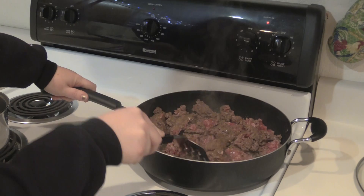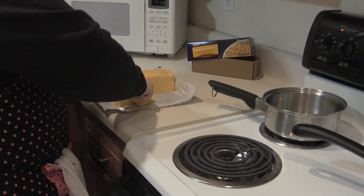You will want to start off by browning the ground beef. Next, cut up the cheese into smaller chunks because it helps it melt quicker.